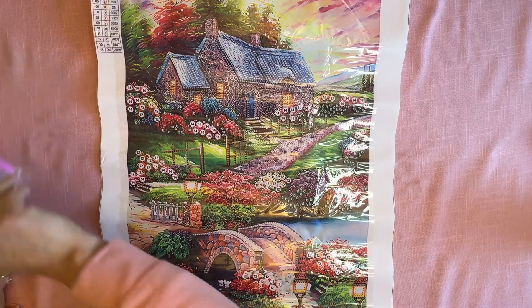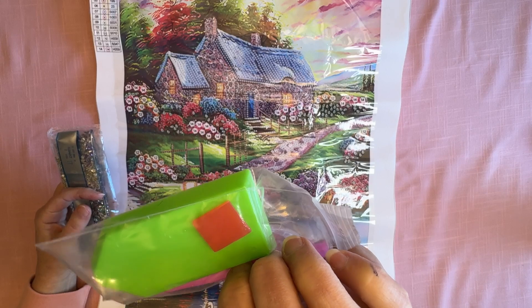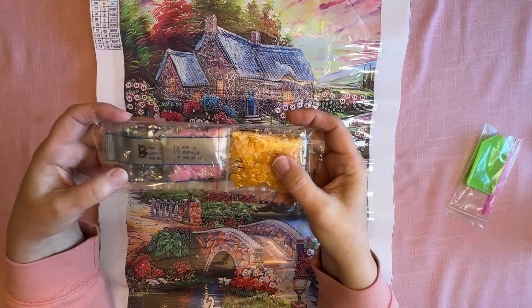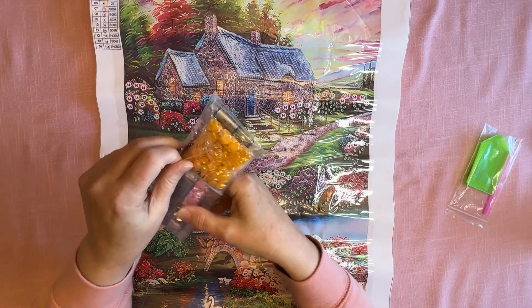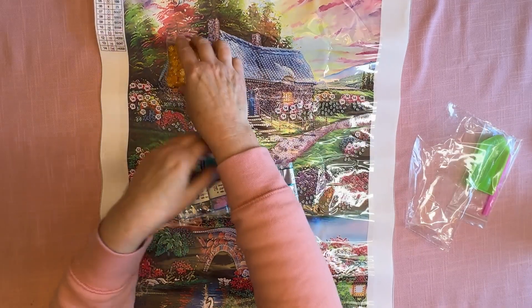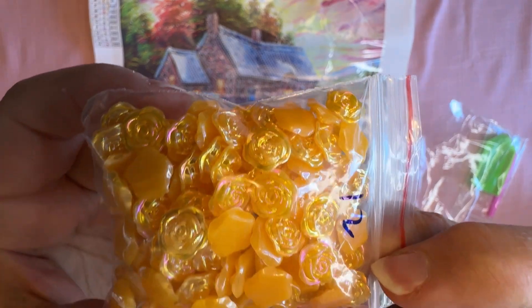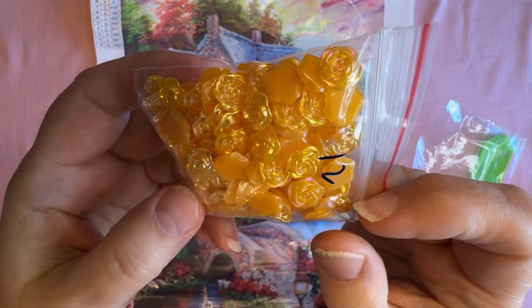Now it comes with the standard kit that you always get — the plate of wax, the green tray, and the pen. And here are your drills, and these are going to be some really spectacular ones. Let me bring this up to the camera. These are little yellow roses, and I bet those are going to be going into the pretty flowered bushes.